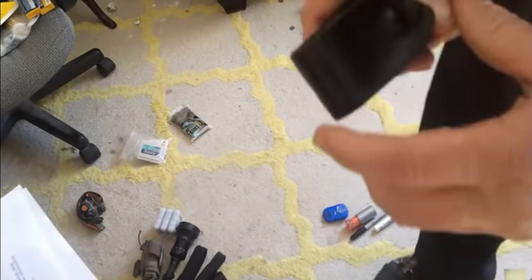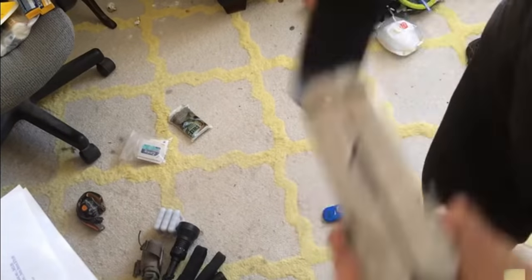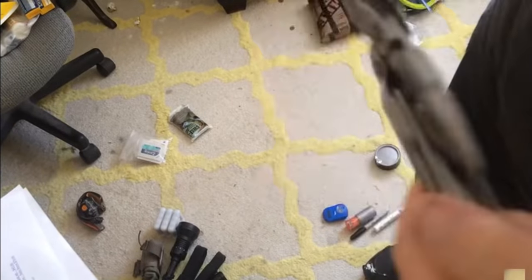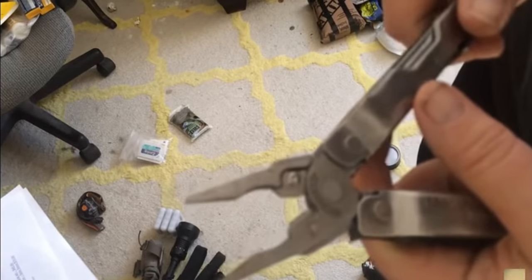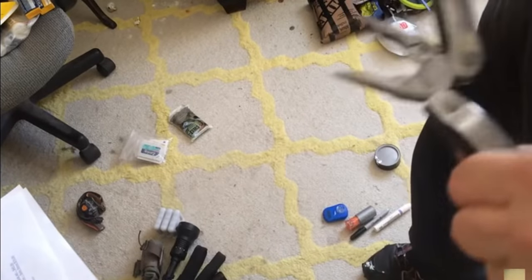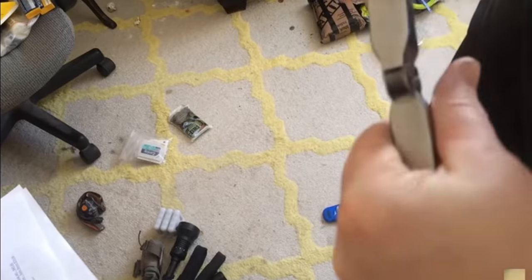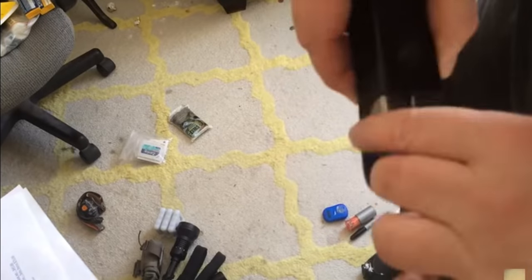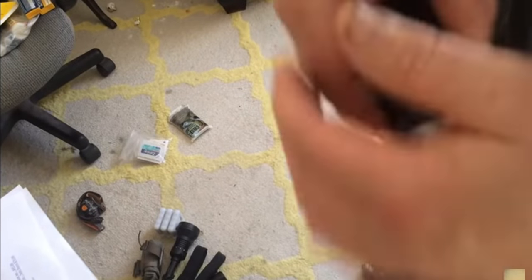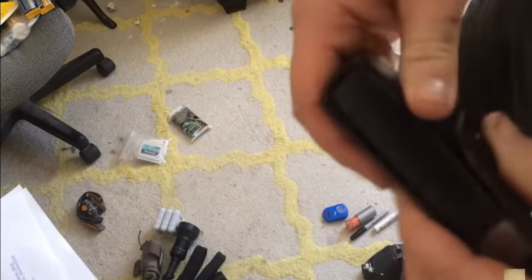Multi-tool. Don't skimp on a multi-tool — you don't want to go to use it and have it break on you. Leatherman, SOG, or Gerber — Gerber's not bad but double-check it. You're paying 60 bucks for one, unless you score one online for 40 or 50. Don't skimp on the multi-tool.